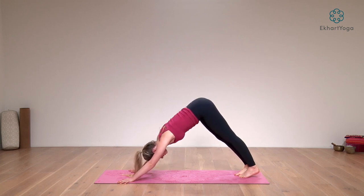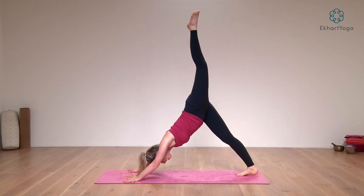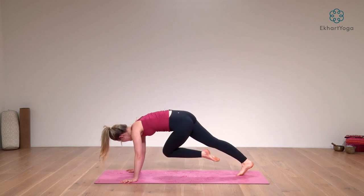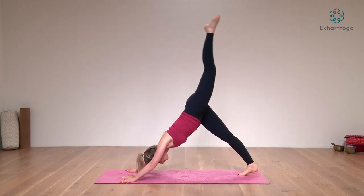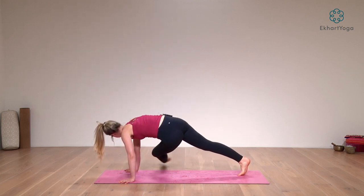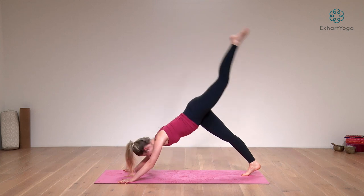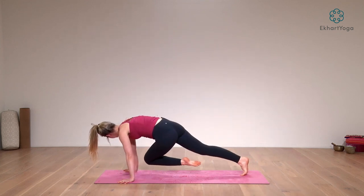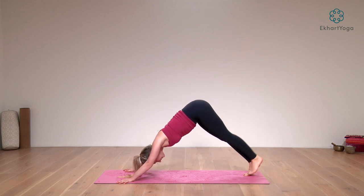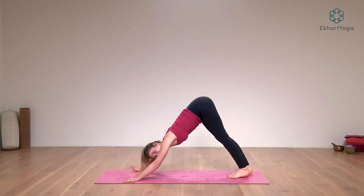Exhale, take your right foot back down to the floor. Inhale your left leg all the way up. Exhale, left knee towards your right elbow, kick out your leg. Inhale, lift up the left leg. Exhale, knee towards the left, kick it out. Inhale, lift all the way up. Exhale, knee to the right across your body, pulling your obliques. Kick it up. Exhale to downward facing dog, take a breath here.